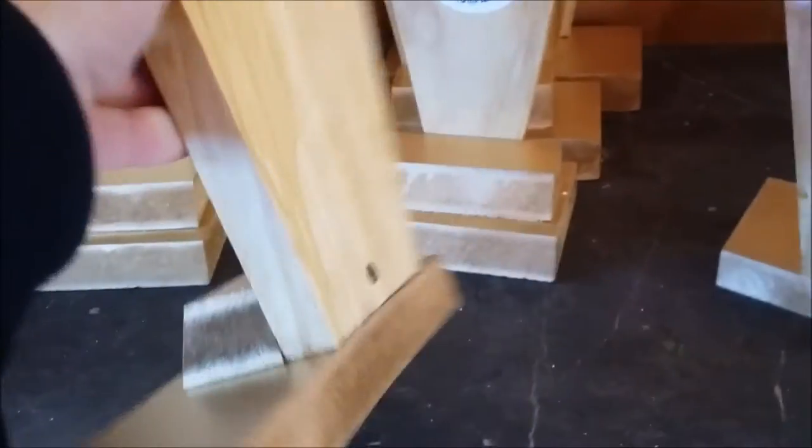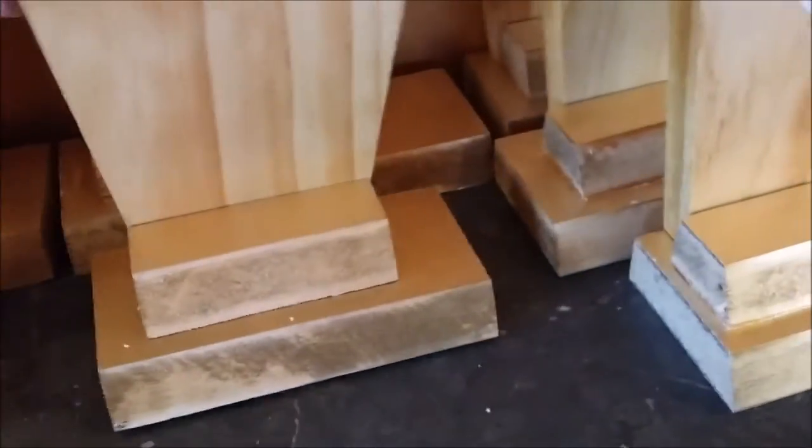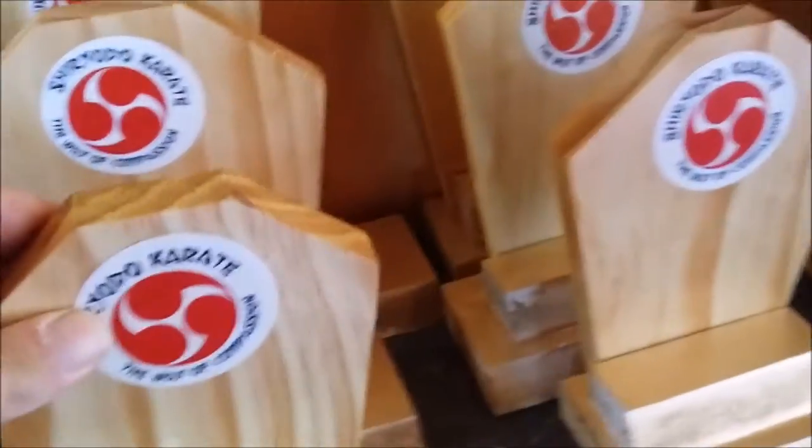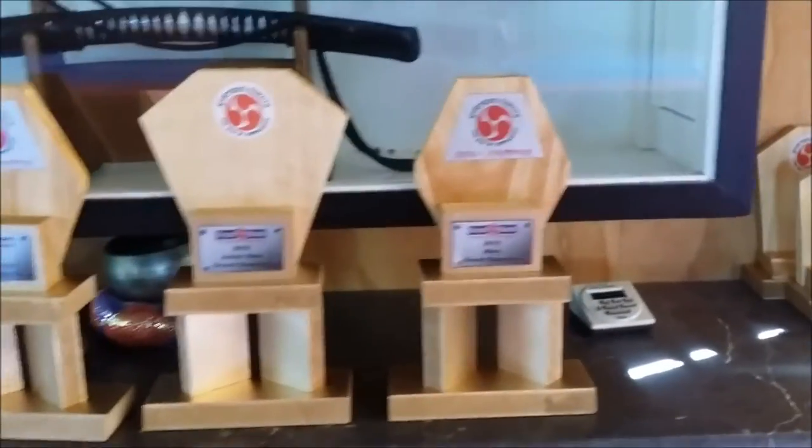The next step is to join the top and the base together. We just put a single screw in the base to hold it in place. Here we have our bigger ones for third, our middle ones for second, and our smaller ones for first. We've also got some larger ones made for the Grand Champions, and here they all are, ready to go.